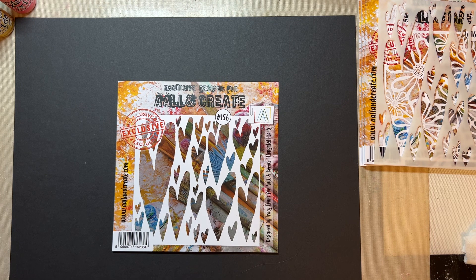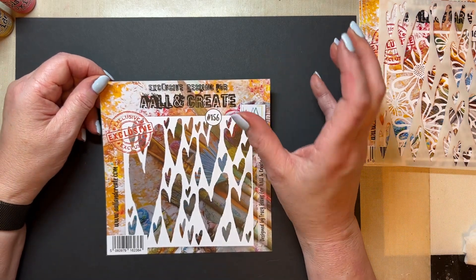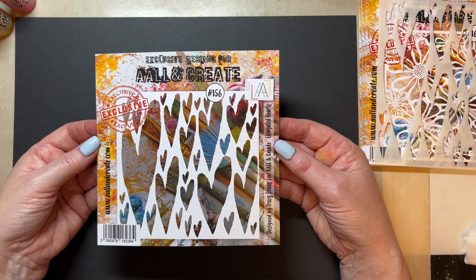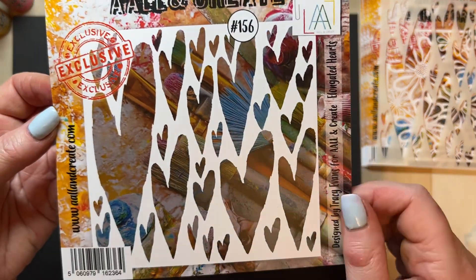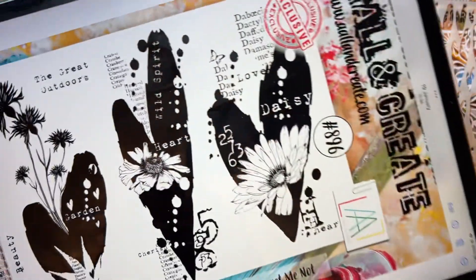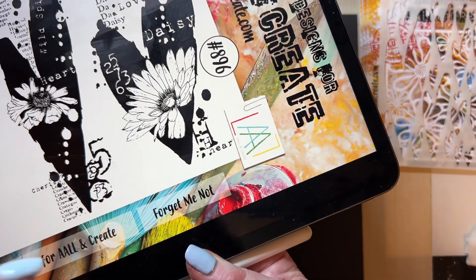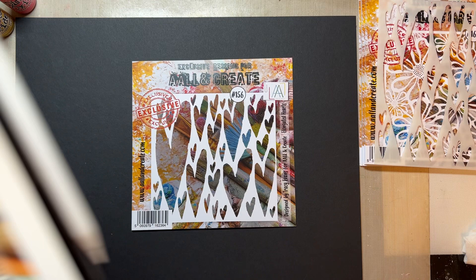I want to show you them in the packaging rather than just showing you my photo. So this stencil — I wanted to create mainly stencils that will go with my stamps, but can also be used standalone. So these are my elongated hearts, which I love, and I've made them a little bit distressed, exactly like I did with the stamp set, so that they coordinate beautifully. And by stamp set, I mean this one.